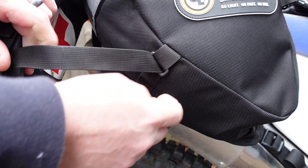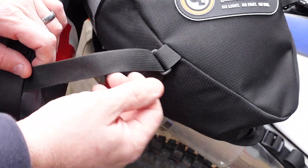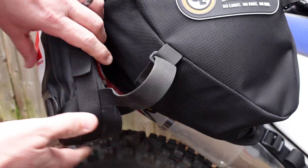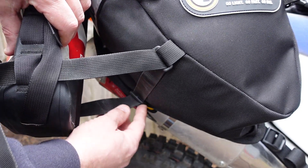On the bottom of the Coyote bag there are these two extra loops, and they're exactly the right width for our webbing straps — that's on purpose because that's what they're designed for. So you just take the webbing strap that's on your Possible's pouch, just goes around the Possible's pouch, through this loop,